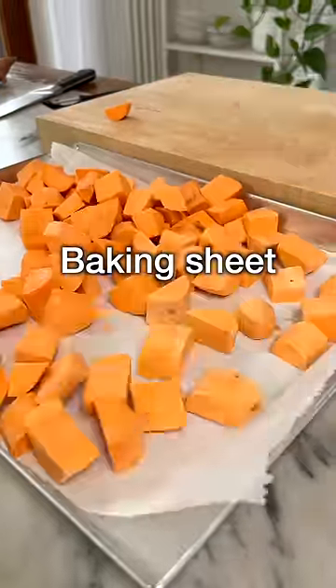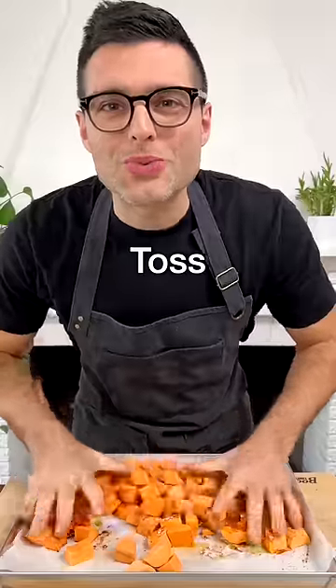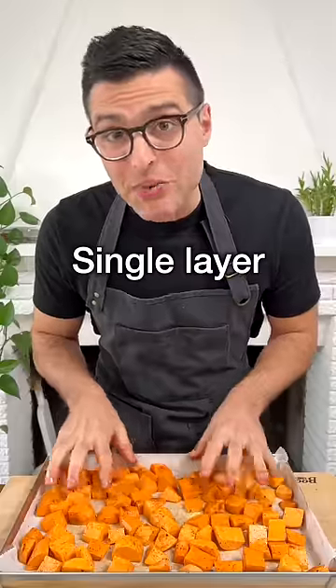Transfer the potatoes onto a baking sheet. Season with extra virgin olive oil, paprika, garlic powder, salt and pepper. Toss well with your hands to distribute the seasoning, then spread out the cubes in a single layer without overlapping.